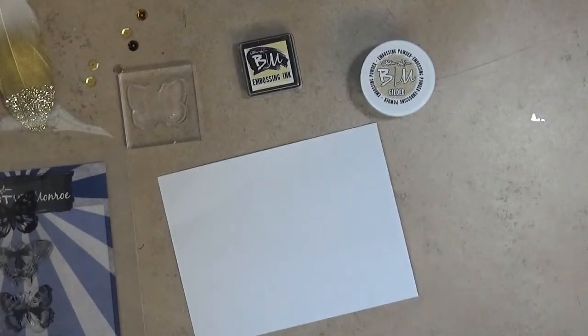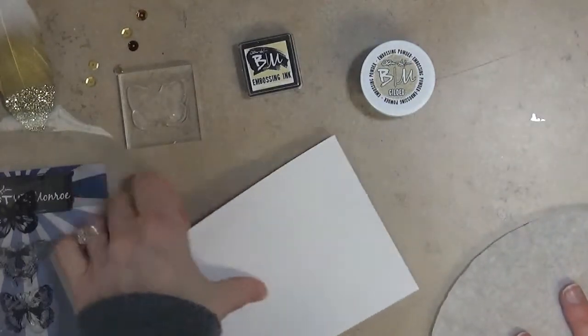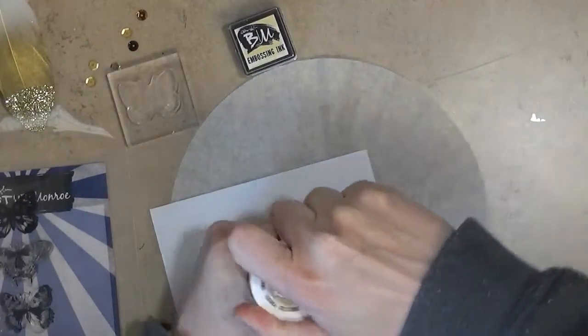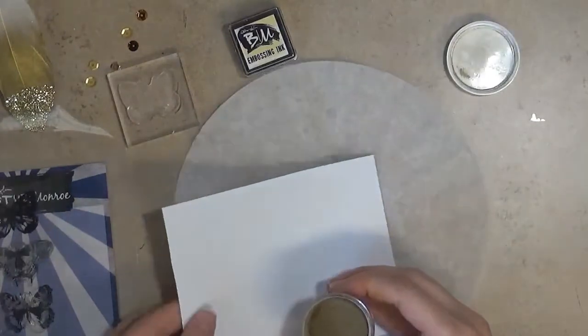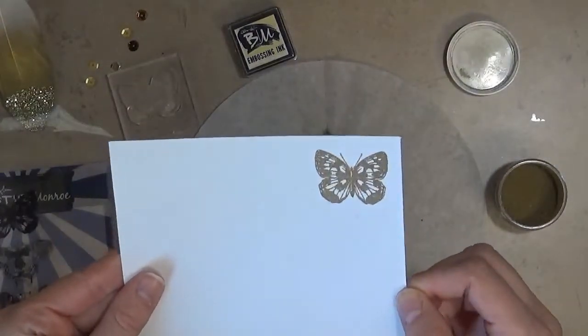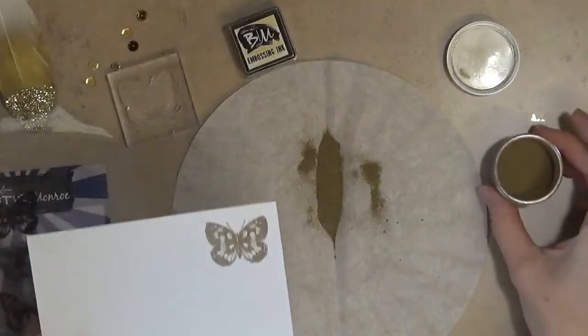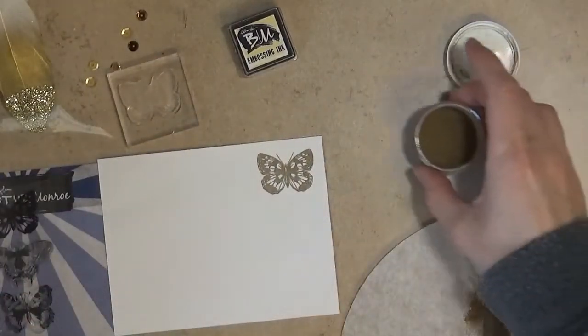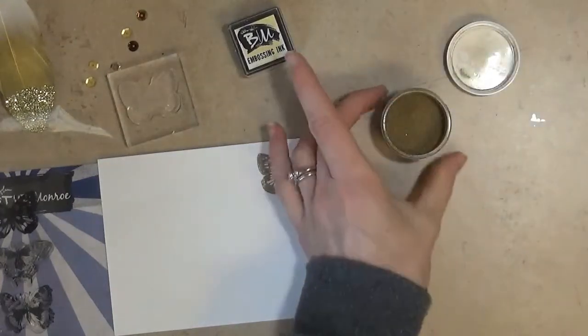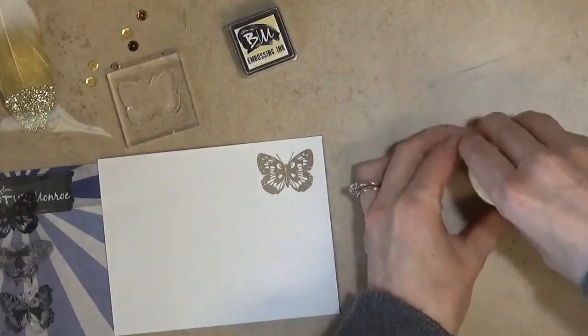The next step I like to do is use a little coffee filter. I put that underneath my paper so it catches any excess powder that I sprinkle on. You want to take your powder, sprinkle it on the image you just stamped, and tap off any of the excess. Now you can see where your image is because the powder only stuck to that ink. Using a coffee filter underneath makes it possible to put the powder back into your bottle — embossing powder lasts forever, you really don't use a whole lot at once.